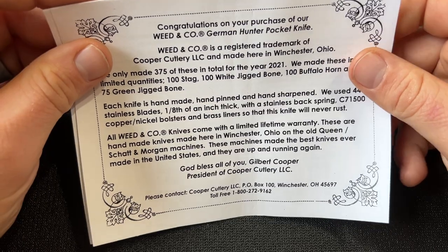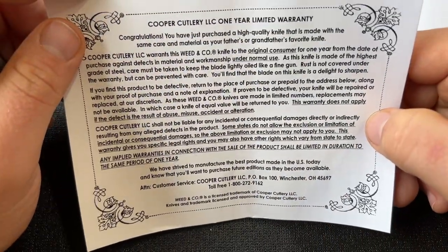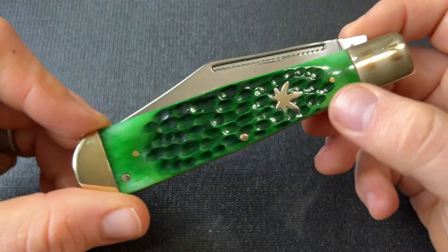It's an eighth of an inch thick, stainless steel backspring, with a lifetime warranty. Let's take a look at the knife. This is a large Coke bottle pattern, which is pretty typical - there are a lot of vintage Coke bottles that are very large.